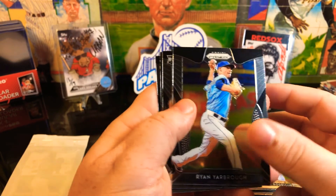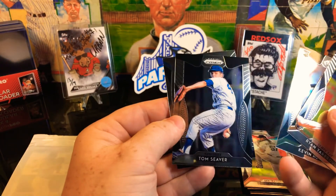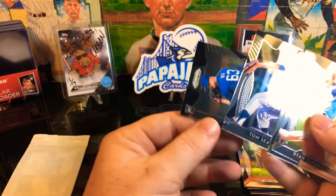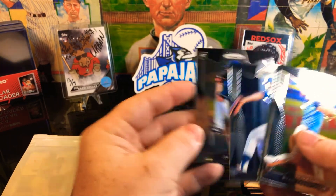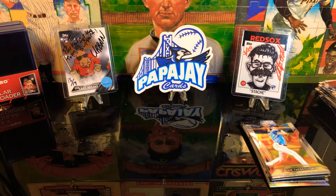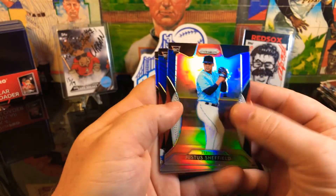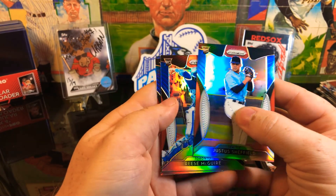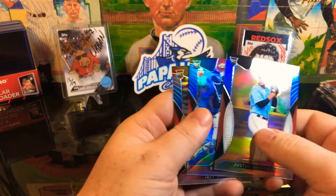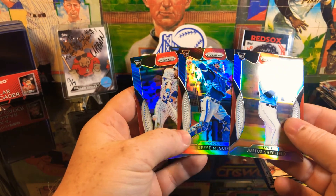Alright, we got a Ryan Yarbrough, Kevin Newman Rookie card, Tom Seaver, and got another Rookie card of Jacob Nix. So we didn't get anything numbered in those - no auto, no nothing like that. Alright, so the red, white and blue pack: we have a Justice Sheffield Rookie, another Reese McGuire Rookie, a Jeff McNeil Rookie and another Jeff McNeil Rookie. Not a bad rookie card pack right there.